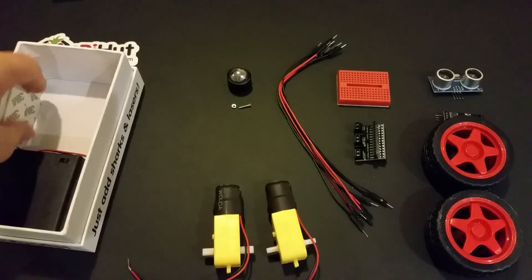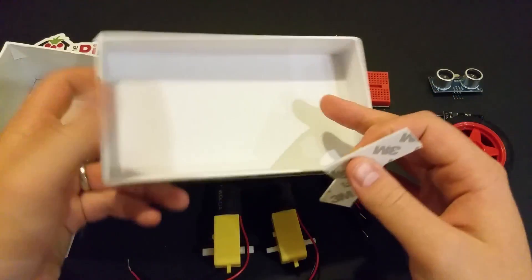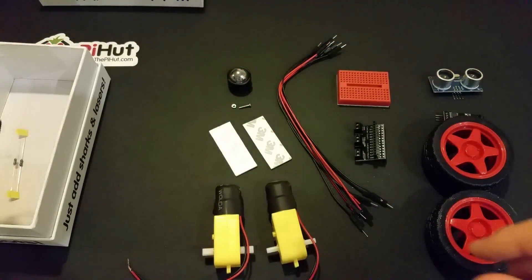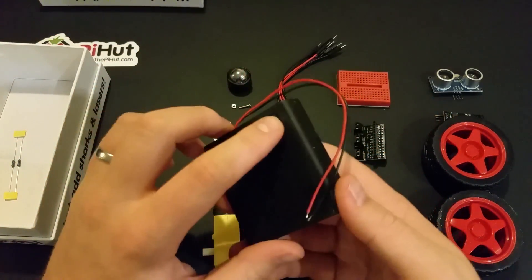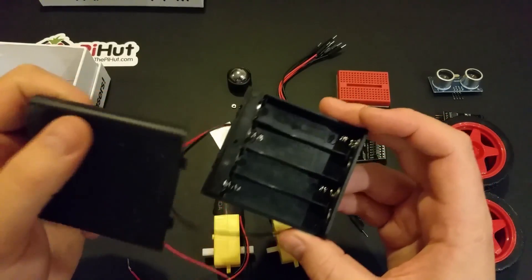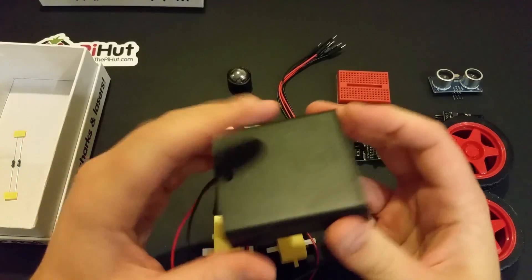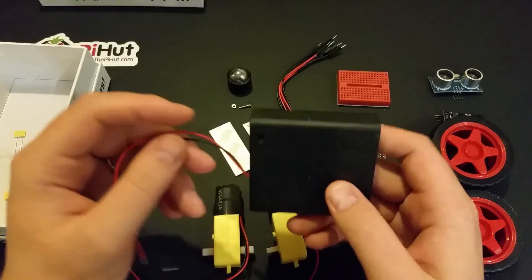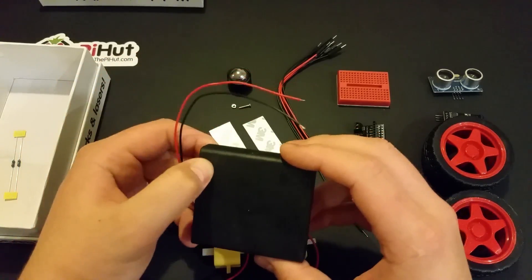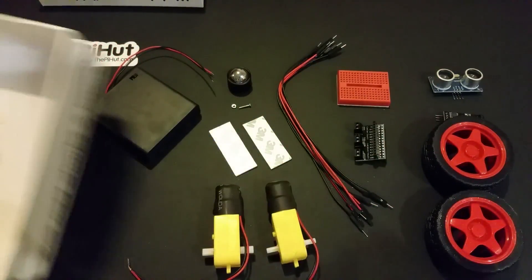We've got two double-sided sticky tape pads — I'm guessing those are for mounting parts to your chassis. We also have a battery holder with a little switch — on and off. It takes four AA batteries. A tip: don't go to the pound shop for batteries with kits like this, as cheap ones often don't produce enough voltage. The on/off switch is handy so you don't have to pull wires out every time.